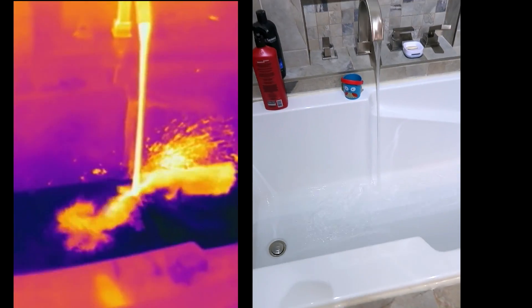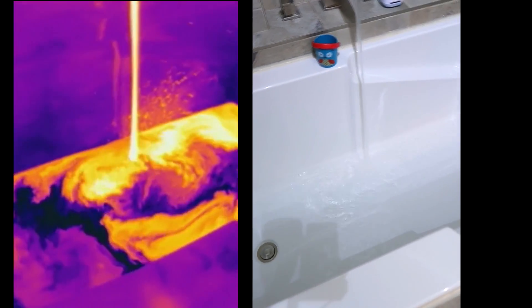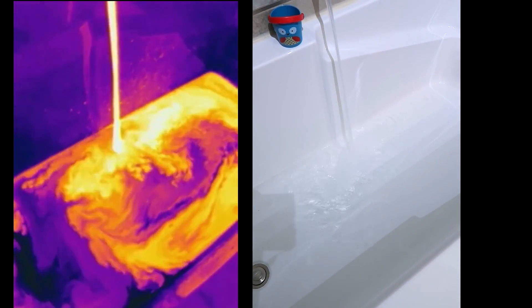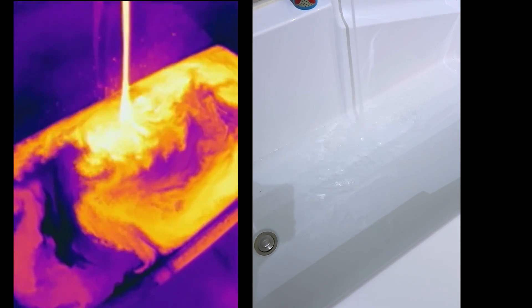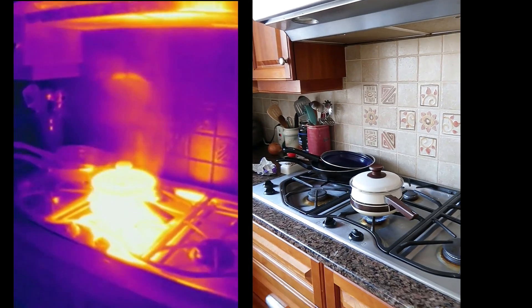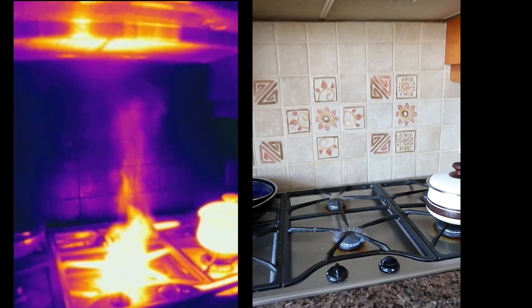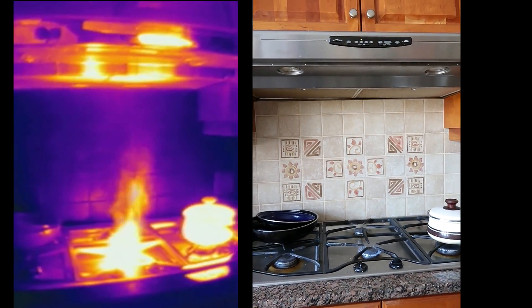Water it turns out is infrared opaque. I thought it would be interesting to see what steam coming out of the pot looks like, but that turns out to be much less interesting than the gas flame, which just looks like an inferno. The thermal world — it's just fascinating.